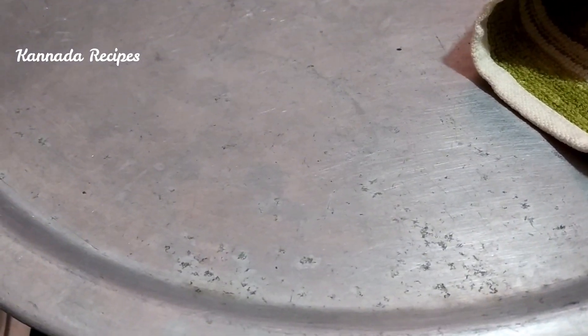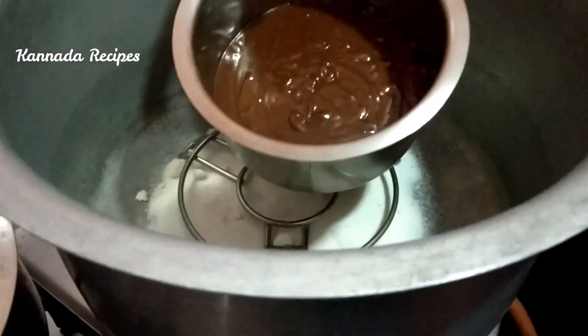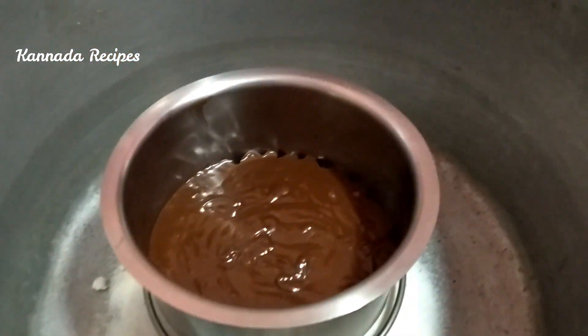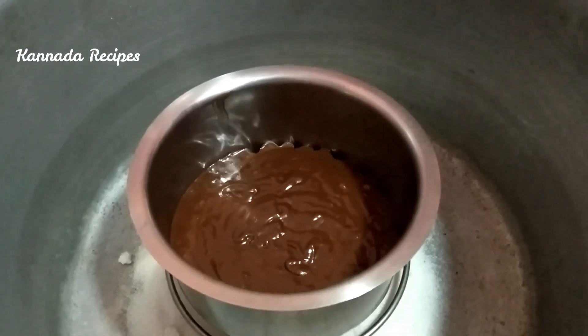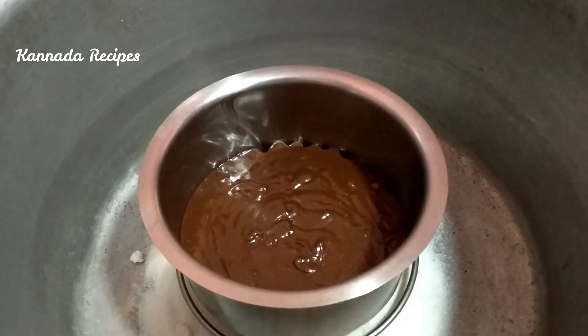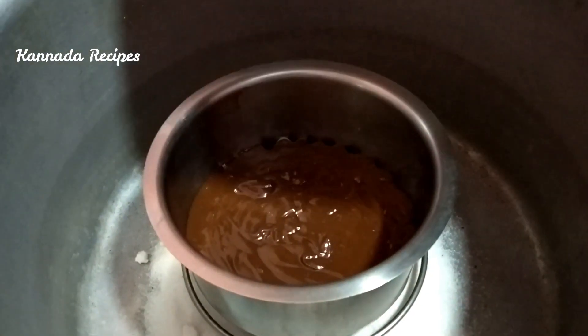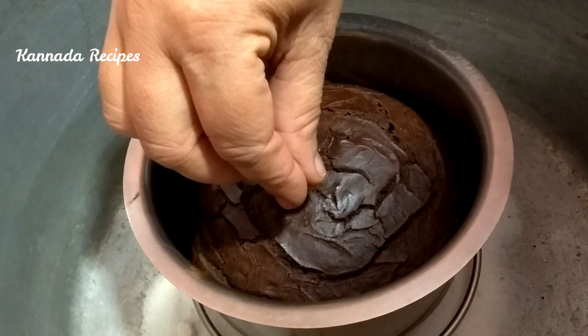I am going to put it on low flame for 45 minutes at 180 degrees Celsius. I am going to put it in for half an hour to 40 minutes. I am going to test it and cut it out.